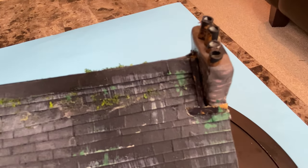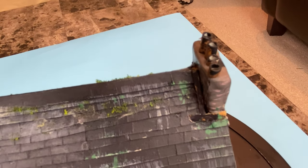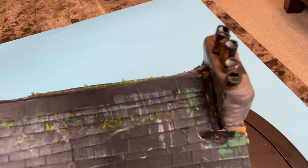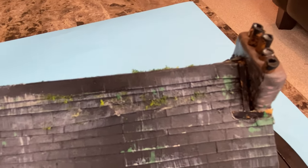The chimney pots themselves were taken from, once again, Evergreen plastic model tubes, and I just cut them up at random sizes to suggest some of them may be broken.